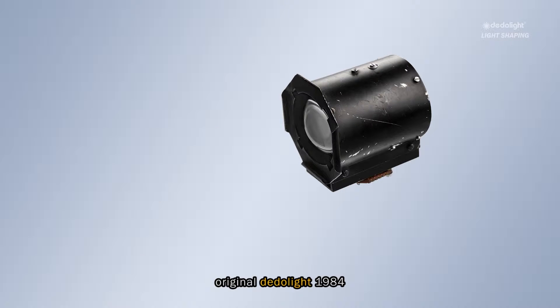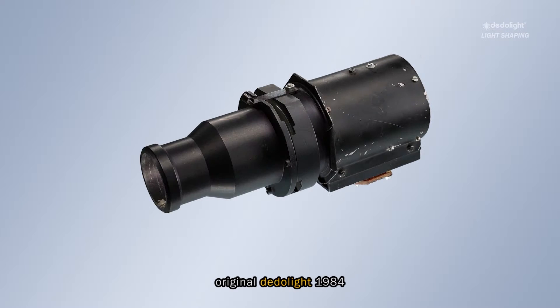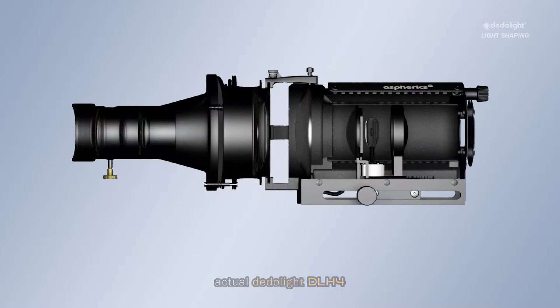Already the original focusing Dedolight was offered with an imager — a projection attachment — for which the optics had been designed to cooperate with a more complex dual lens optical design of Dedolight, the patented double aspheric system.